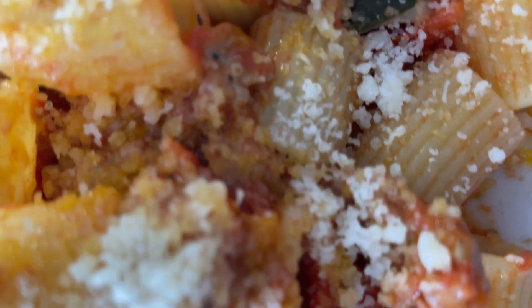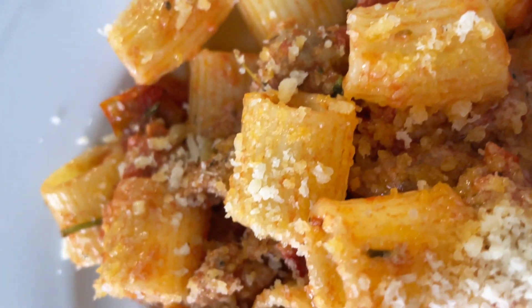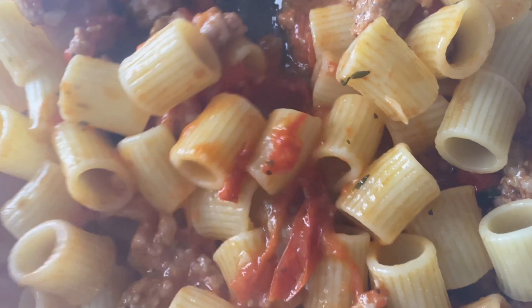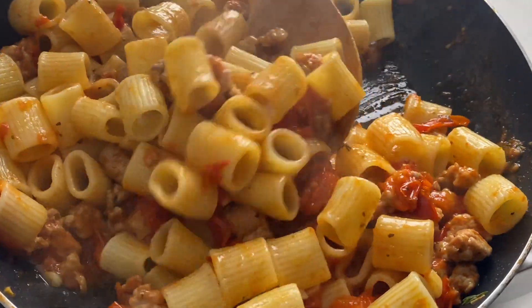If there's something that reminds me about Italy, that's pasta. Pasta is one of those dishes that gets you excited for lunch. Today we're sharing a pasta that our mom always made for the family — it's super easy and quick, and you're going to love it. We are making fresh tomatoes and sausage pasta. Such a great combo and such a quick meal.